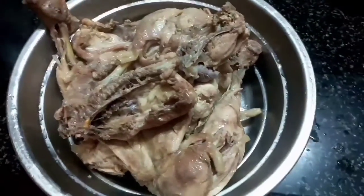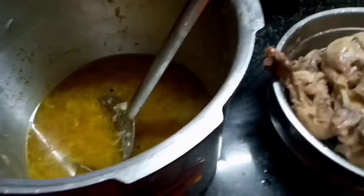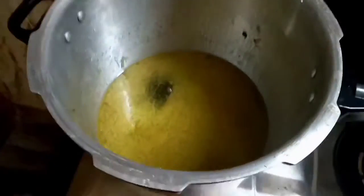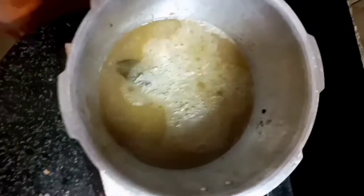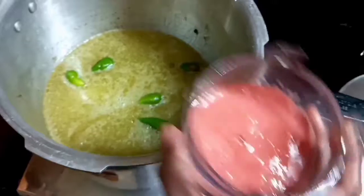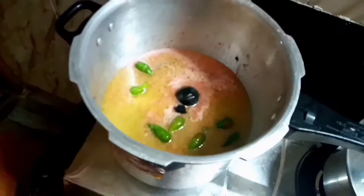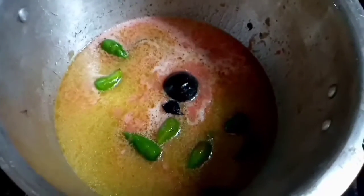I have a little pot. I am going to add tomato paste, two tomatoes, dry lemon, and a little bit of curry to this pot.